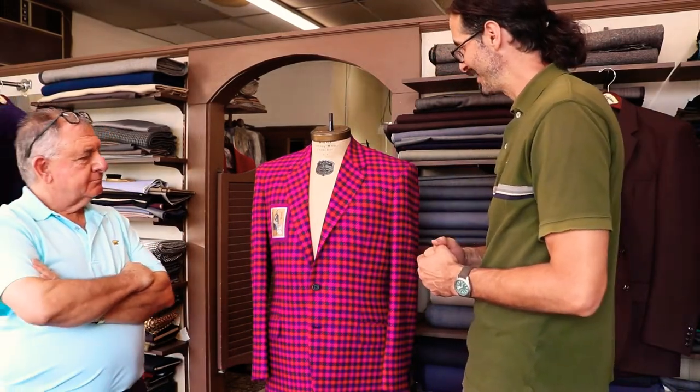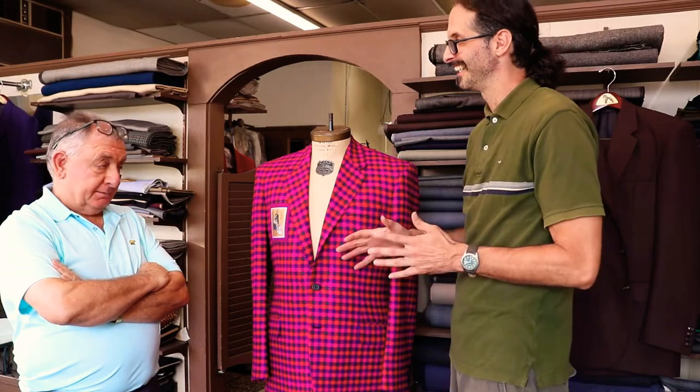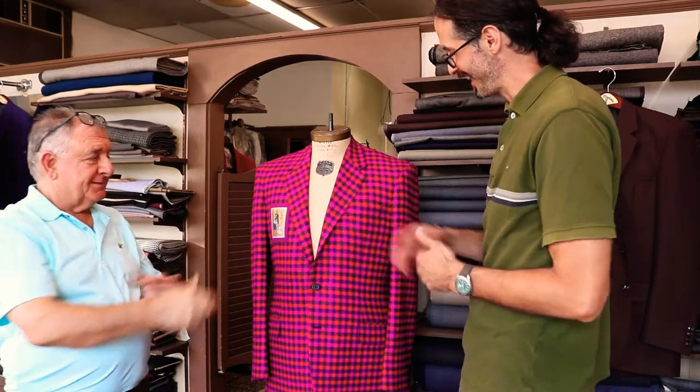This is a sports suit and as you can see, it's a nice pink, red, purple, and green. What a combination this is, right? It is beautiful color combinations and you can wear it with any color slacks and you stand out.